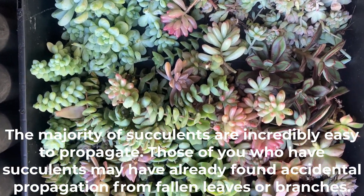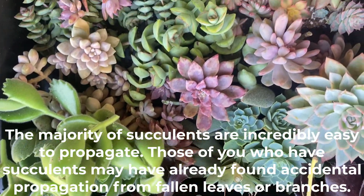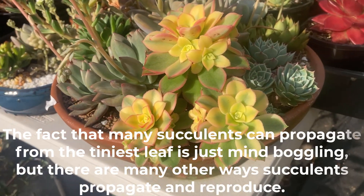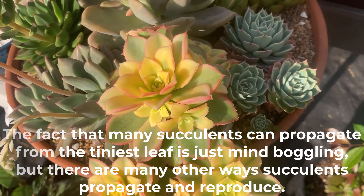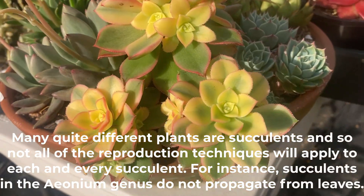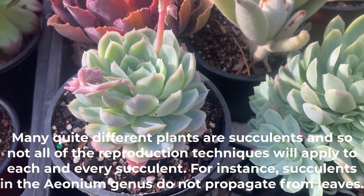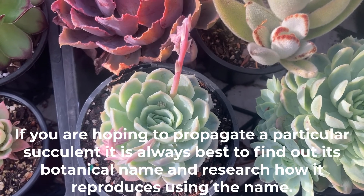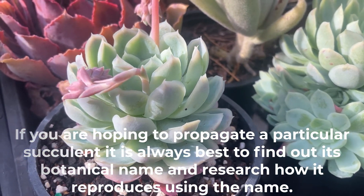The majority of succulents are incredibly easy to propagate. Those of you who have succulents may have already found accidental propagation from fallen leaves or branches. The fact that many succulents can propagate from the tiniest leaf is just mind-boggling. But there are many other ways succulents propagate and reproduce. Many quite different plants are succulents, and so not all of the reproduction techniques will apply to each and every succulent. For instance, succulents in the Aeonium genus do not propagate from leaves. If you are hoping to propagate a particular succulent, it is always best to find out its botanical name and research how it reproduces using that name.